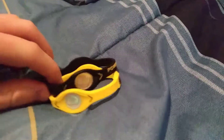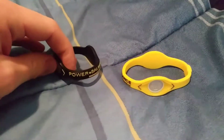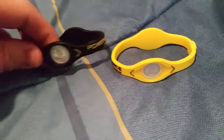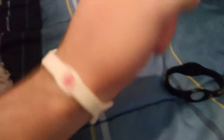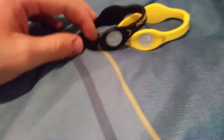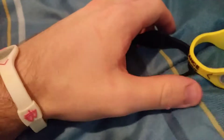Alright, so these are what I was talking about. Let me get down here. So basically, they're bands — apparently balance bands, power balance. Apparently you're supposed to put them on your wrist like this. I have a white one on, and apparently they're supposed to balance you. As you can see, I have a black one, a yellow one, and a white one.